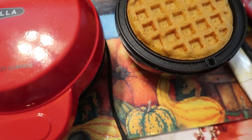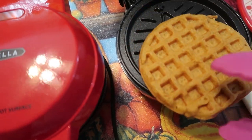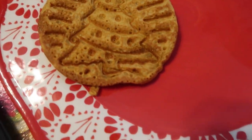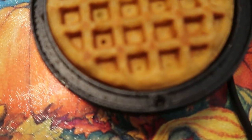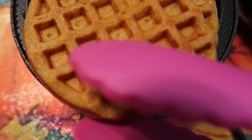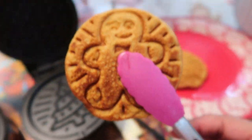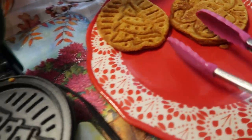That one just went off — oh wow! We're going to take this one off. These are thin. Look at the Christmas tree — it is so pretty! It's still hot. I used half of a half cup of batter. The other one just went off too, so now we're going to take that one out. I love that it gets browner with the Bella. Look at the detail of that gingerbread.